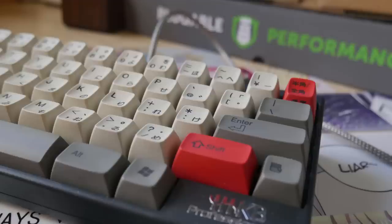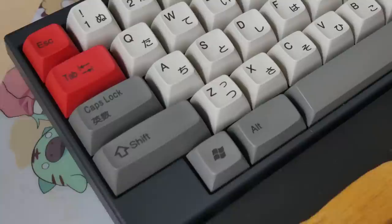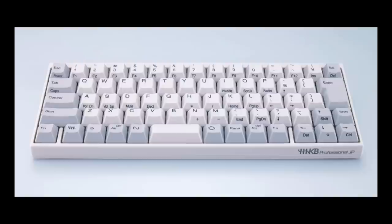Starting out on top of my HHKB, I have some beautiful HiPro Topre keycaps. The dual-legend keycaps, as well as the red accent keys, come from a limited edition Just Systems HiPro keyboard. The keycaps are from a JIS layout, so some of the keys may seem improperly labeled, but I touch type so that doesn't bother me.